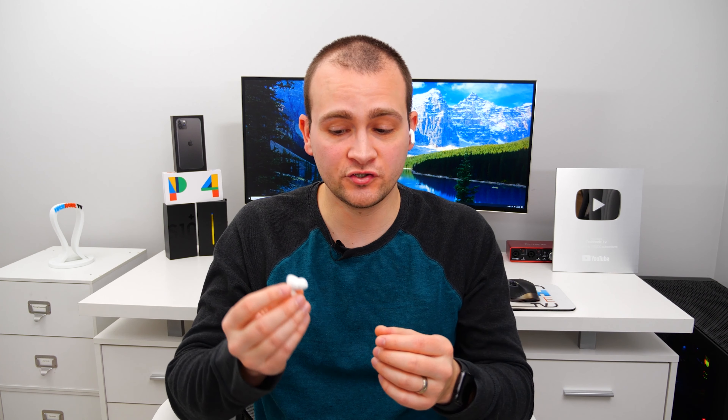One thing worth noting about comfort is the little port on the back that allows air to pass through, so it feels less like your ears are plugged while wearing them. For working out, they create a seal in your ear with the silicone tip, which helps them stay in much better than AirPods Gen 2. For about 95% of workouts you'll be fine, unless you're doing something really intense like crazy CrossFit moves.